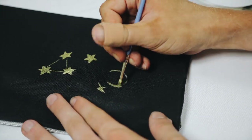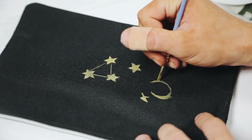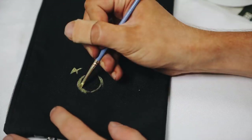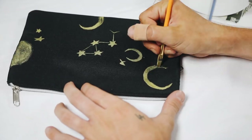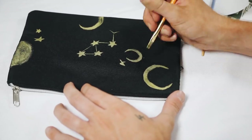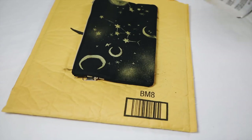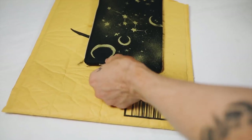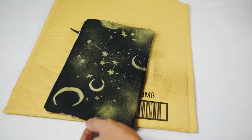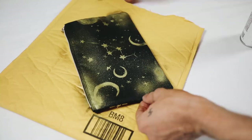It might look odd at first, but trust me — once you put in a lot of it, then do the final spray, it comes together. I did a mixture of moons and stars, full moons, and dry-brushed some areas to give texture. What really completed the pencil pouch was doing random spritzes of gold paint, which adds a nice splattered starry night effect and fills in all the open gaps. I'm so obsessed with it — I think it looks insane.